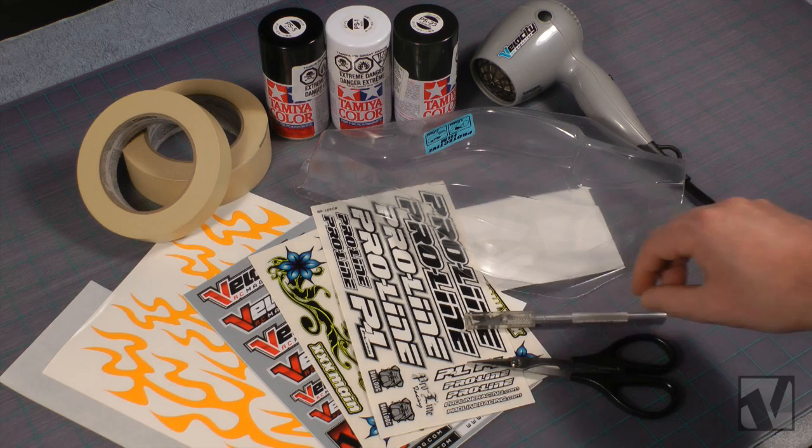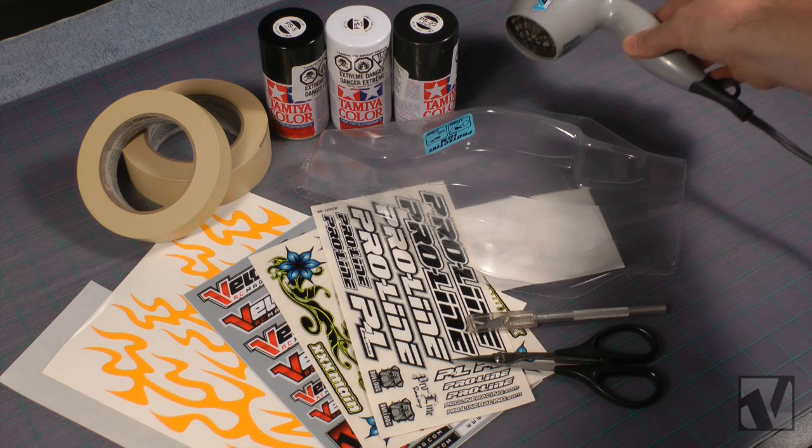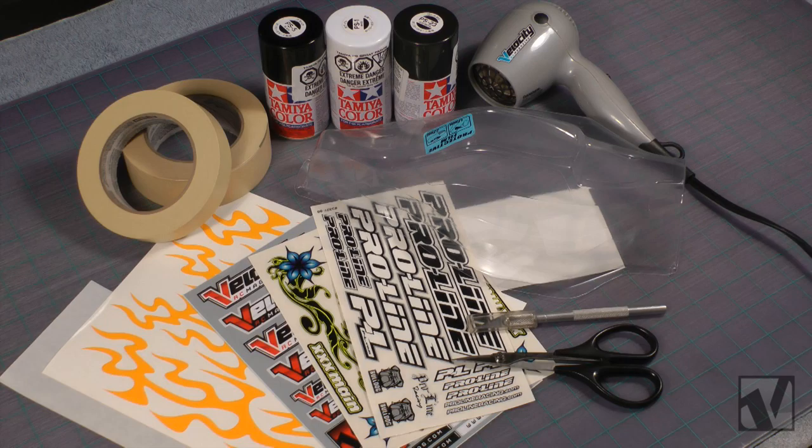You're also going to need a hobby knife — a sharp hobby knife to cut out masks — some curved Lexan scissors to trim the body out to mount it, and a hairdryer, which we'll be able to use in between coats to dry the paint quicker so we can get this project moving quicker. And that's all the items you're going to need.